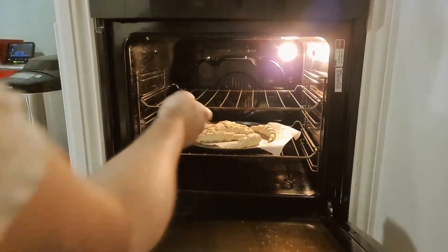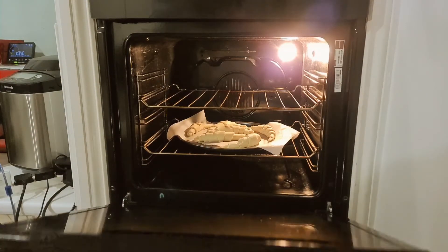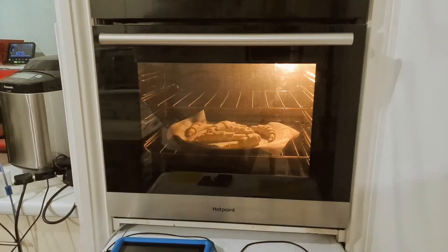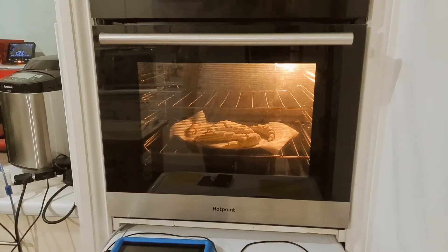Oven's at temperature. The time says 10 to 12 minutes, but the reality is you need to keep an eye on them because they could cook faster or slower — it's completely dependent on your oven. Don't go by the timer; always go by the way they look and smell. We haven't put a milk wash on them, so they're not going to go quite as crispy as you see in pictures, but they are going to go pretty crispy and nice.